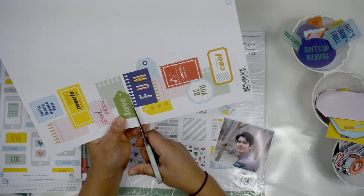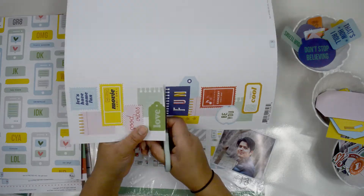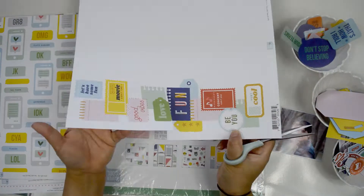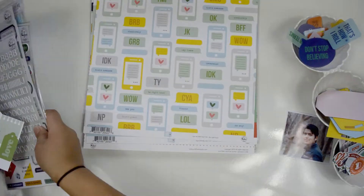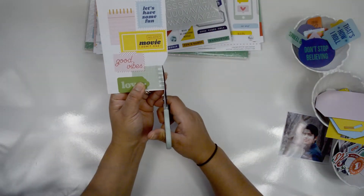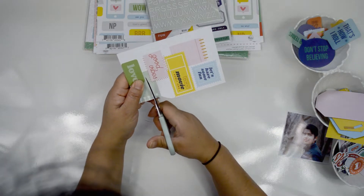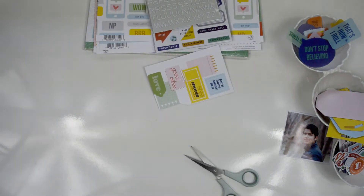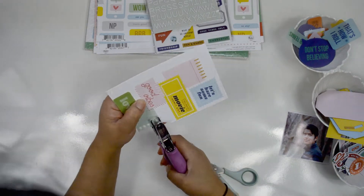What I'm going to do is fussy cut all these little papers, but I'm going to keep them in two separate piles. If you see right now, the paper has two big clusters of ephemera — in this case, tickets and stuff like that. So I'm going to cut them, or fussy cut them, in those clusters.